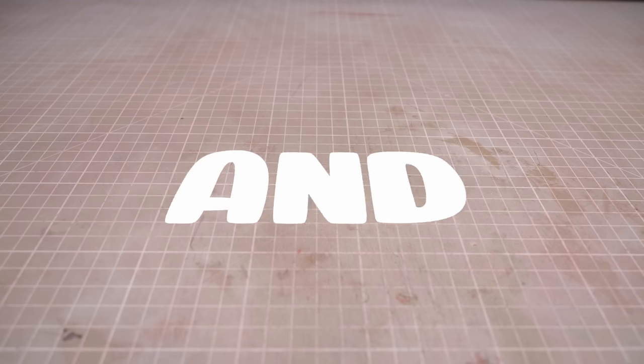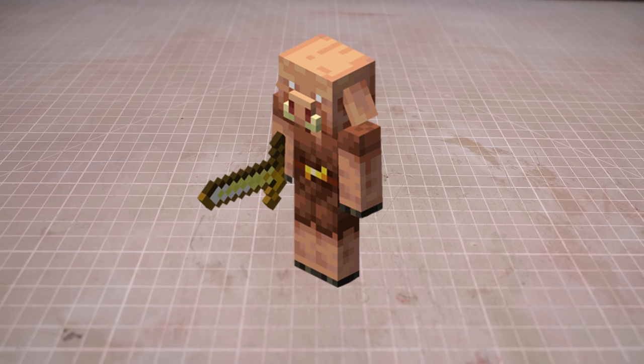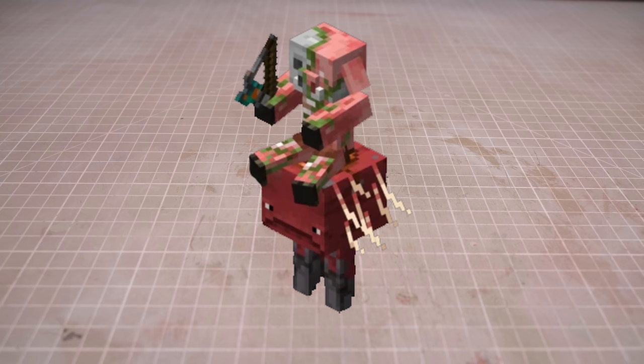Hi folks, my name is Adam and I like to make tiny nerdy things, and it's time to make a piglin — but not just any piglin, a zombified piglin. Which of course means we need to start with a strider.